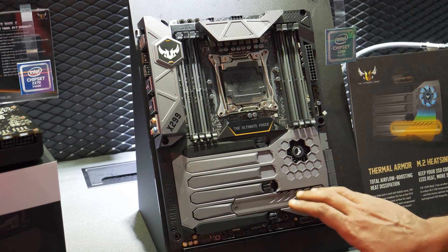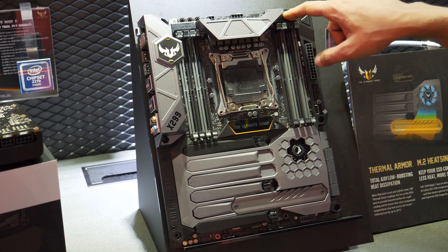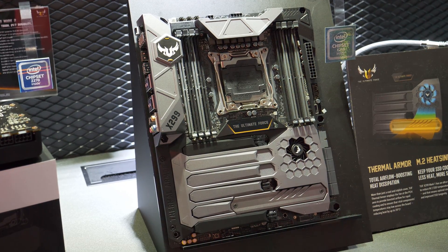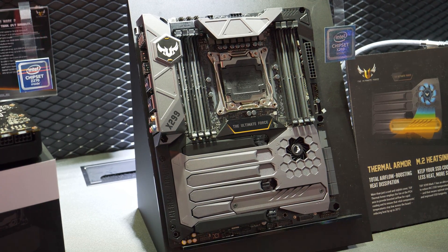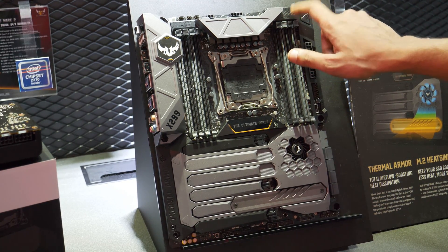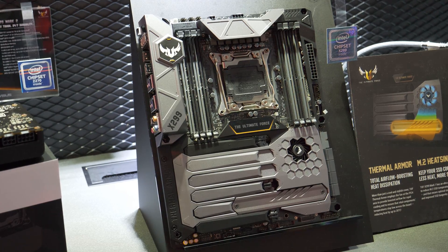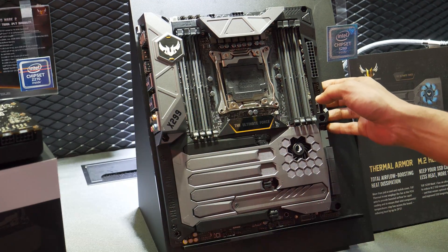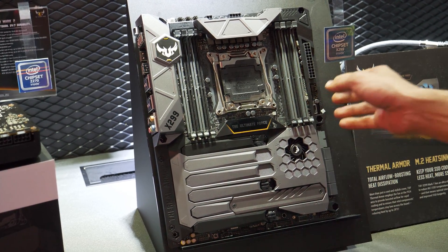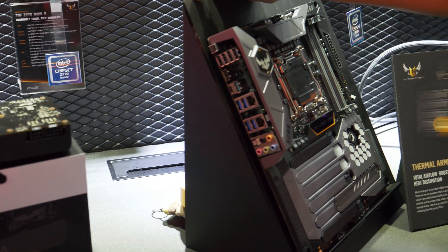It's got quad channel support as well. No DIM.2, but you can definitely hold one M.2 drive down there. All in all, a very solid chunky board. It's got debug LEDs up there — you don't have a debug LED screen, but that should be plenty. It'll tell you where your system is stuck if it's not posting.